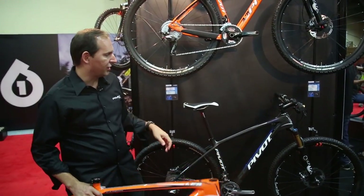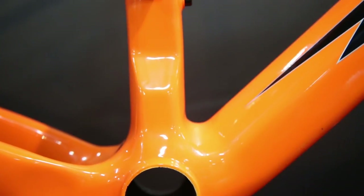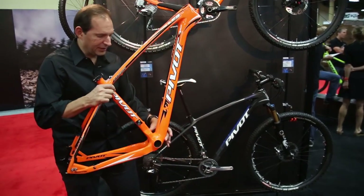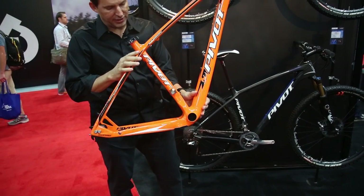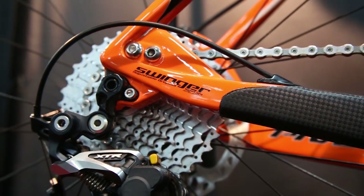Some of the key features on the bike are internal cable routing, press fit 92 bottom bracket, and direct mount front derailleur. This whole area down here with the press fit 92 allows us to go wider on the down tube, wider on the C tube, and also have a wider stance on the chain stays with more material in this area as well.